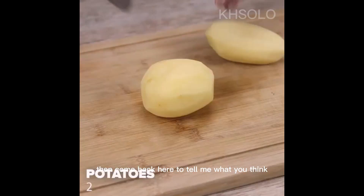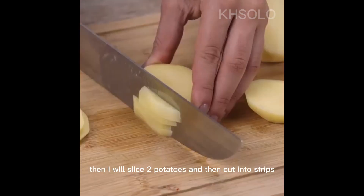Then come back here to tell me what you think. Then I will slice two potatoes and cut them into strips.